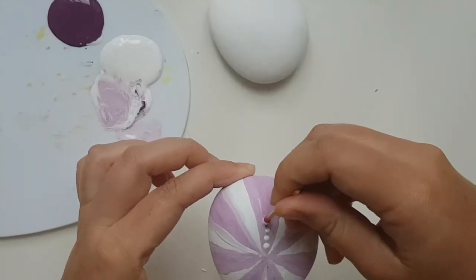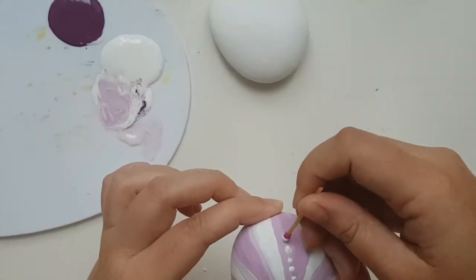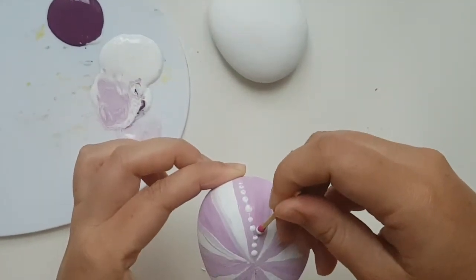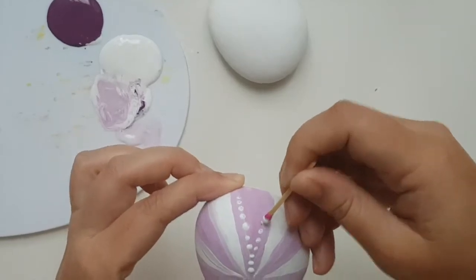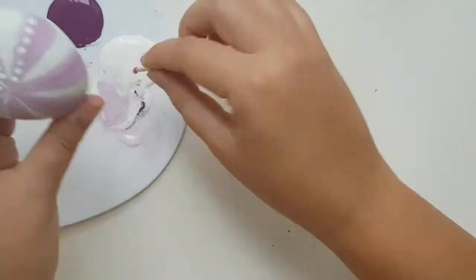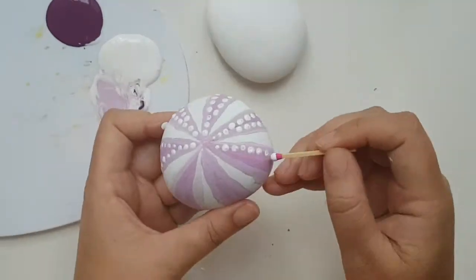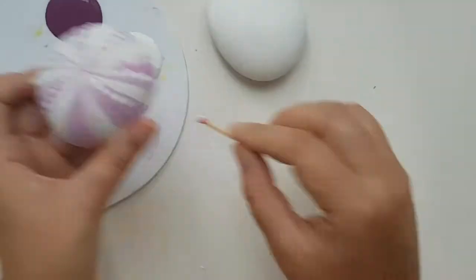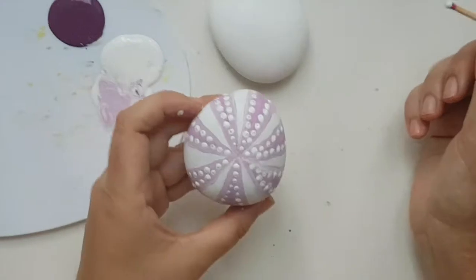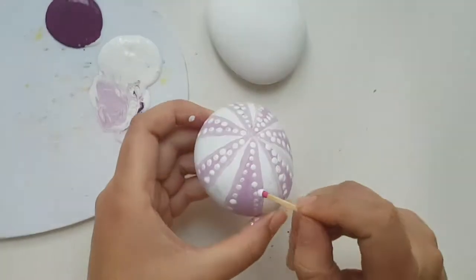Over here it's going to continue along the line, so that over here we can create another line. I'm also going to fill this area up with some dots.